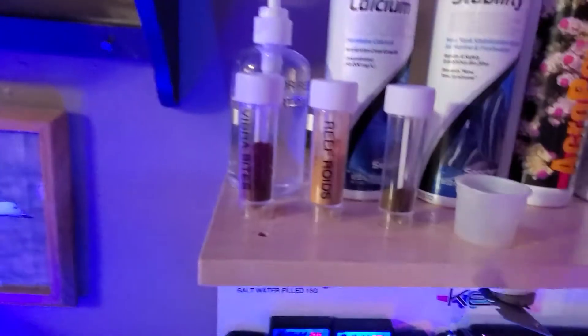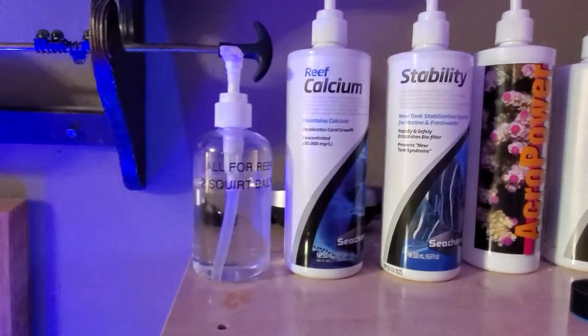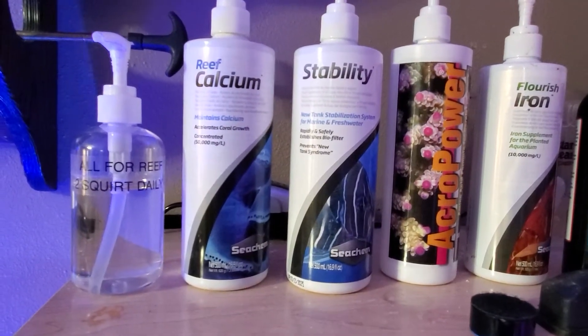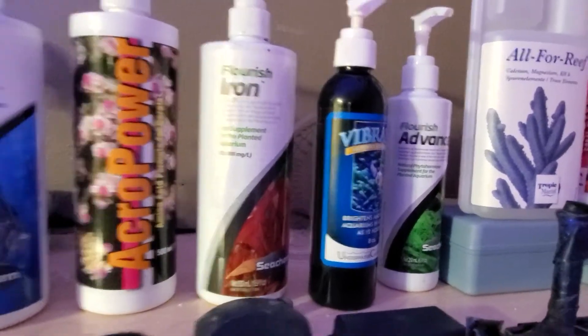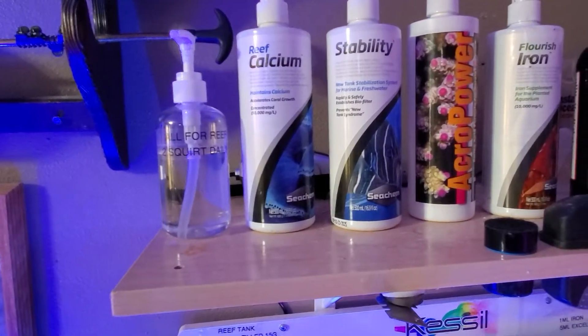That's keeping it simple when it comes to filtration. Now for dosing — I'm still working out the dosing, but I'm using All For Reef, calcium from Seachem, Seachem Stability, and Acropower. The rest goes to my freshwater tanks or macroalgae tanks. Also Vibrant — one milliliter a week. That's the dosing for now.